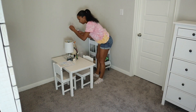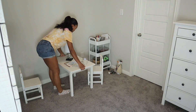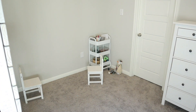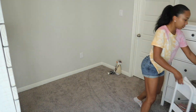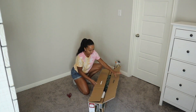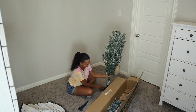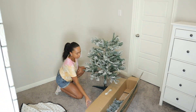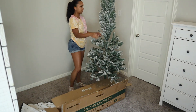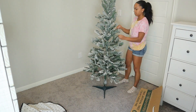Moving on to the kids' room — I'm going to start by removing their table and chairs and putting them in their playroom just for Christmas time, so we'll have space for their Christmas tree. I'm also going to move their little art cart. The tree I'm using in their room is so cute but it's old — the flocking is slowly disappearing and it's not as full as I want. After Christmas I'm going to keep my eye out on sales to find a tree that's pretty much the same size but a little bit more fluffy.